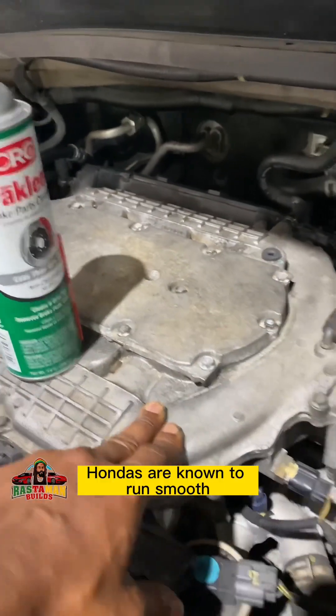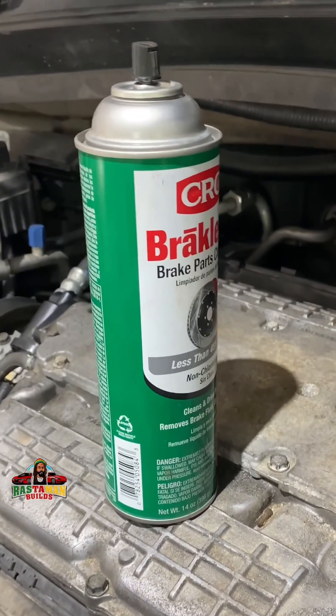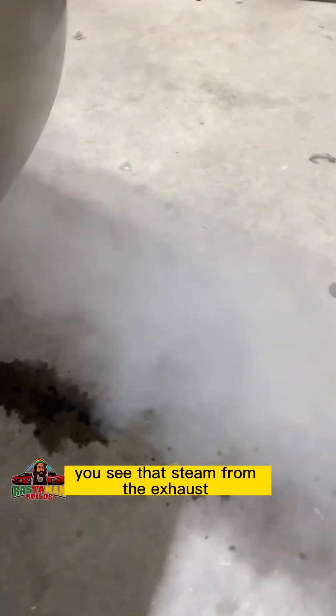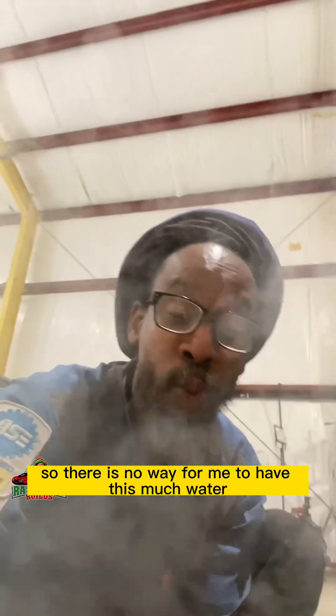This is a Honda — Hondas are known to run smooth. Look at that engine running rough, and it just got a tune-up. You see that steam from the exhaust? This is not wintertime, this is summertime, so there's no reason to have this much water vapor.